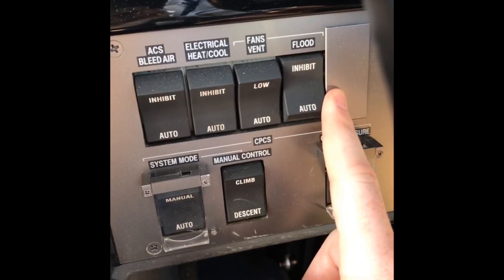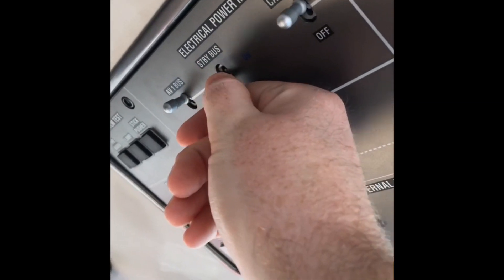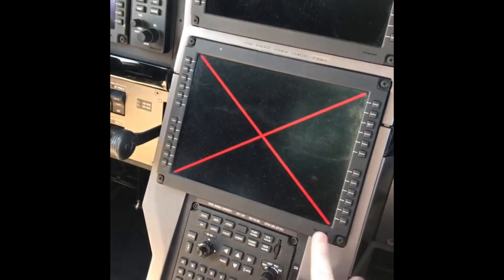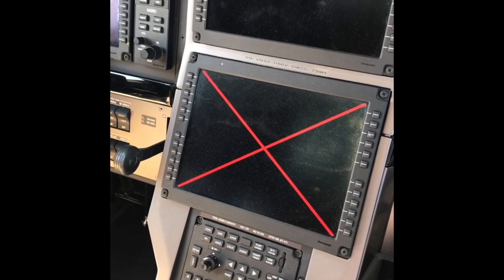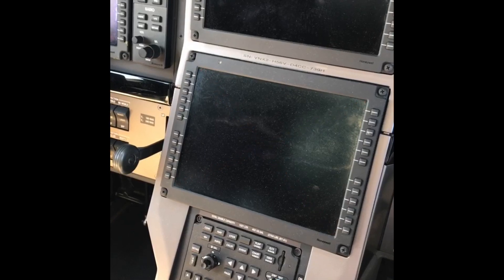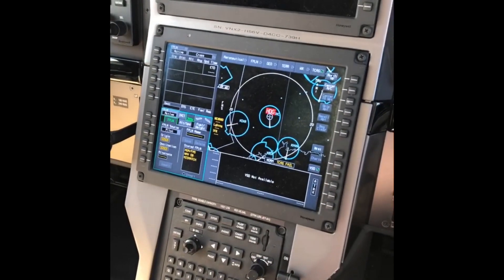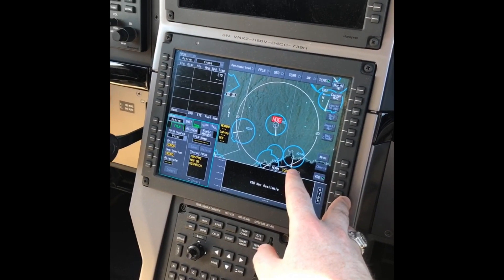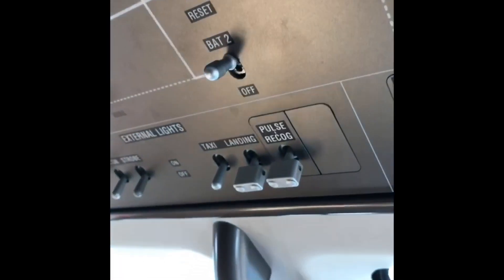To get this thing started, the first thing we do is bring the standby bus on, and what that does is it powers the lower display unit here. It'll give us the ability to input our flight plan and get the radios. You have to turn the standby bus on, then wait for the GPS to come alive and the terrain. Once you see the terrain, the standby bus has been on long enough that we can come up here to the battery — bat 1 on and bat 2 on.